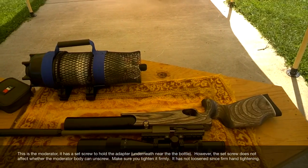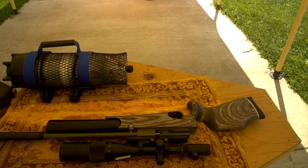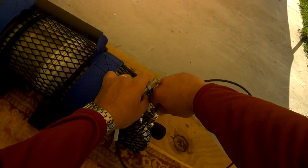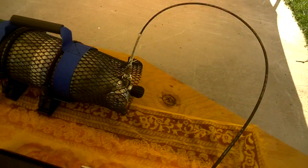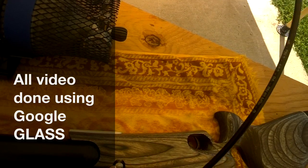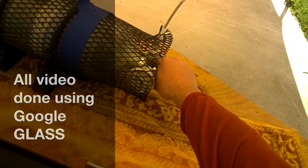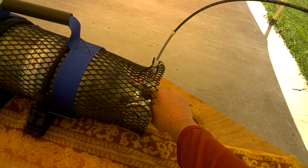So let's go ahead and start by filling this up so that it has a chance to cool down. And with this new V-fill, that's very easy. Let's just go ahead and attach that to here. We're going to go to 230 bar for the chronograph work.